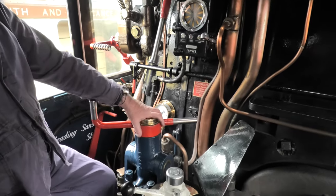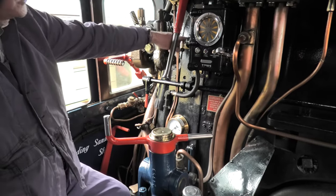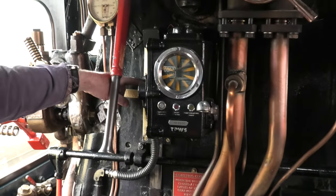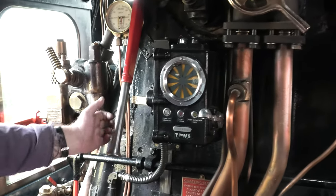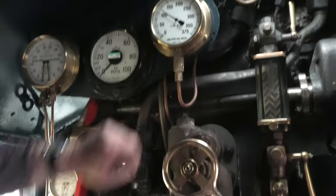That's the reverser, and that makes it go forwards or backwards. There's an indicator there that tells you where the reverser is — pull forwards for neutral, like on your car, and pull backwards. Then to make it go, that's the regulator. Pull that open, and that gauge up there shows how much steam you admit.